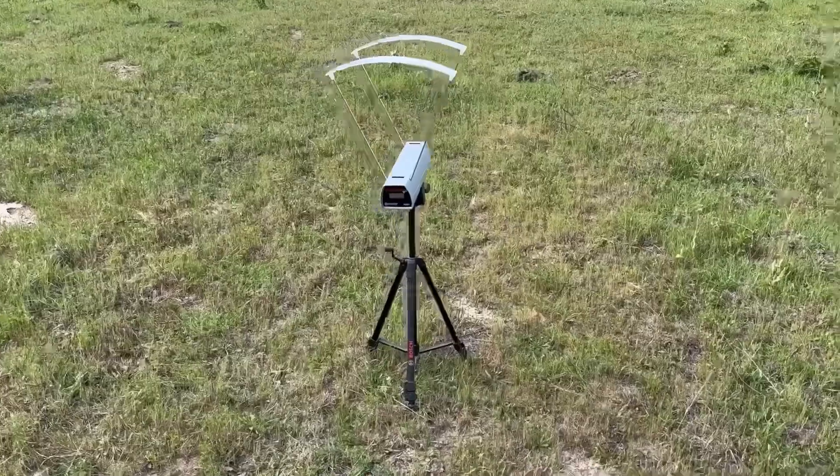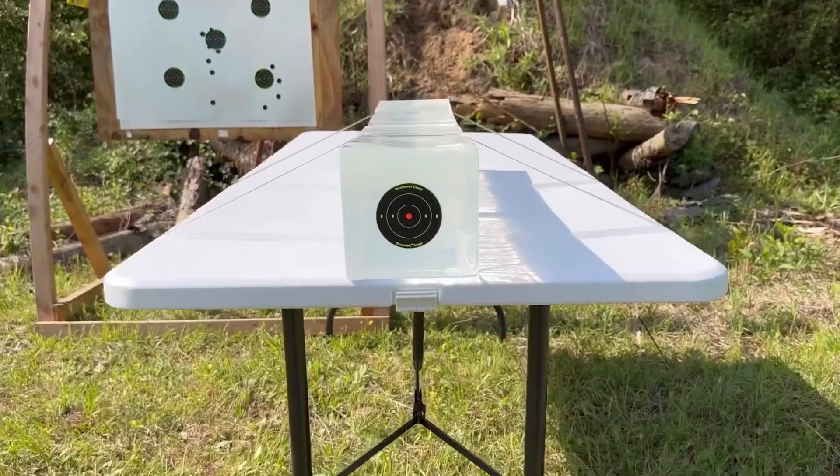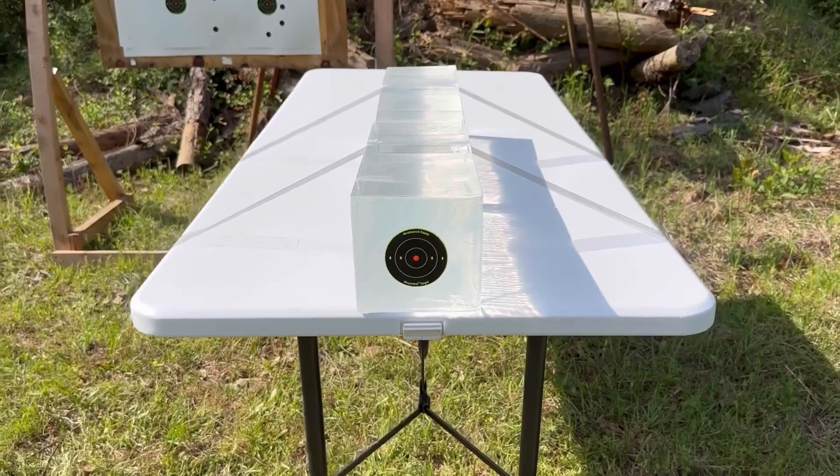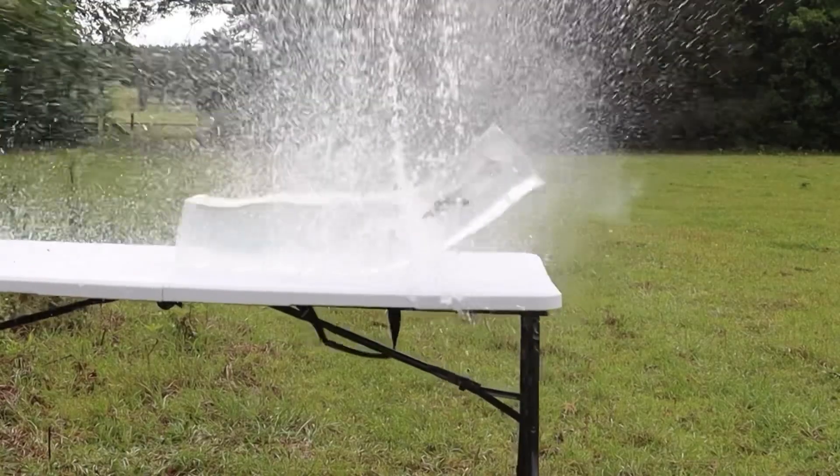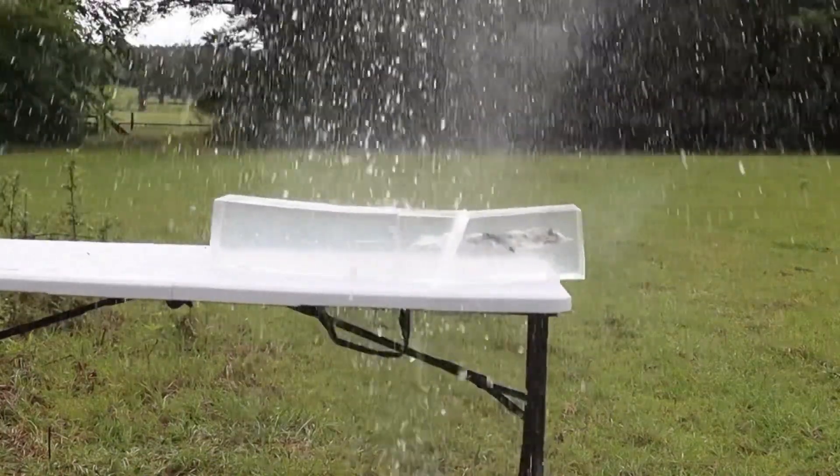My goal is to provide hunters like you and I with the most objective information possible to help us make the best choice for our particular hunting situation. The ballistics gel in this video has been sourced from Clear Ballistics — you can find a link in the description. So let's go ahead and shoot it!